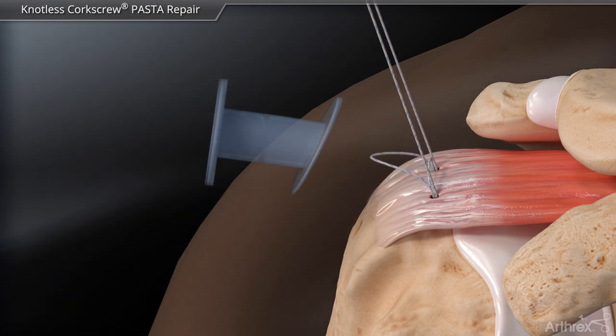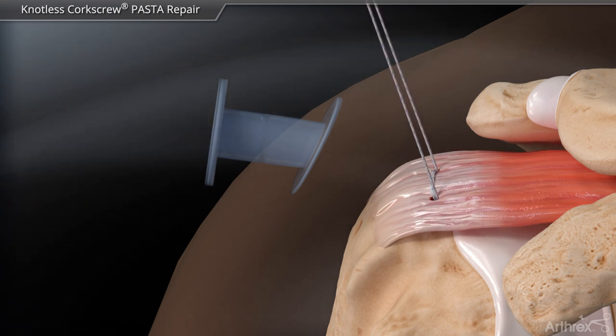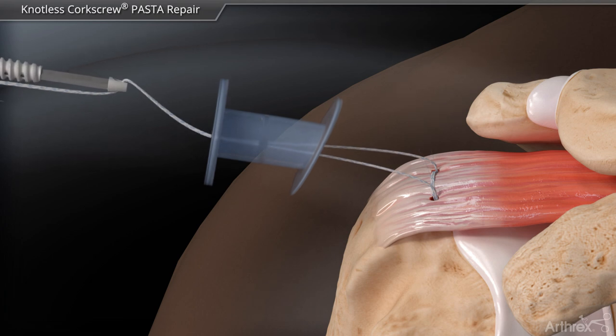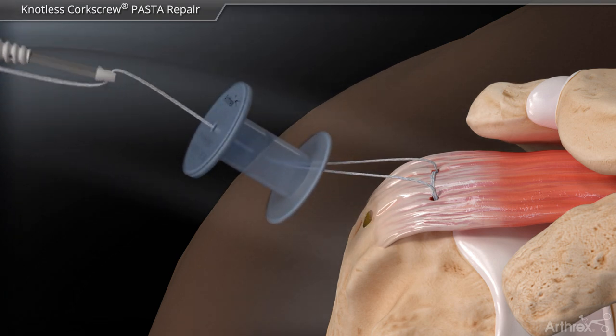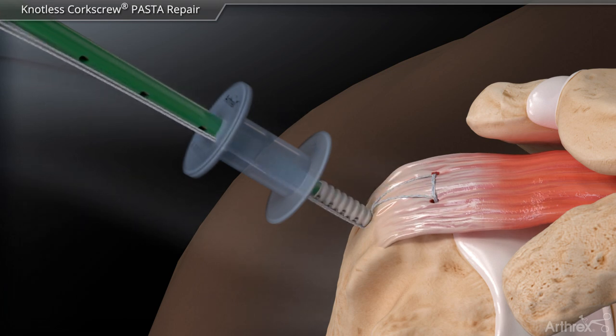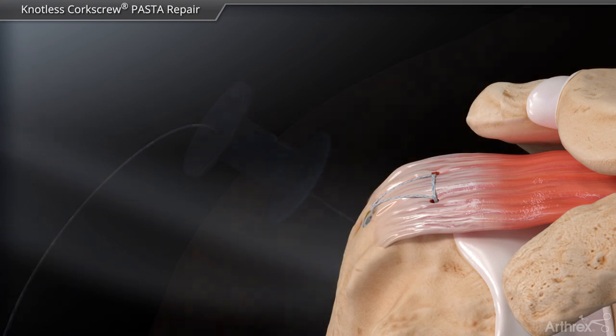At this point, both sutures are pulled to tension the bridging sutures between the anchors. The remaining suture limbs are then retrieved out laterally and compressed into a 4.75 biocomposite swivel lock anchor laterally to complete the bridging construct for footprint compression.